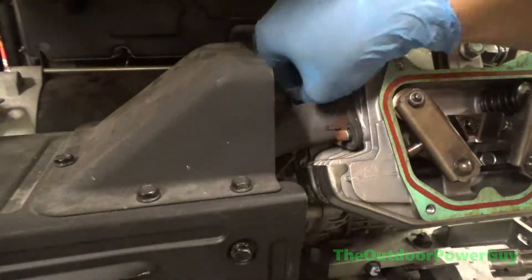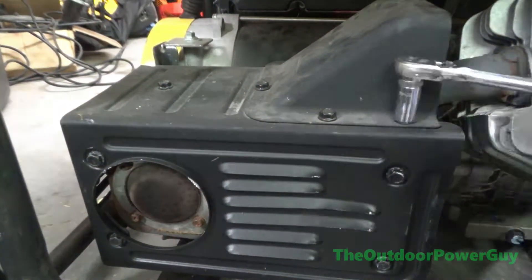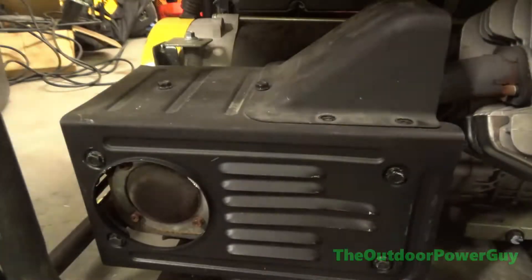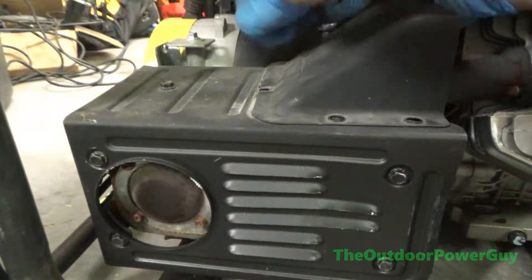Everything on this is metric. Champion products — they're pretty reliable. I've worked on quite a few, never had too many issues with them. This was the first one I've had where the engine failed. They are a Chinese engine, but they're actually a very good engine. So we're going to pull the muffler and then we can further disassemble to get to the cylinder head.